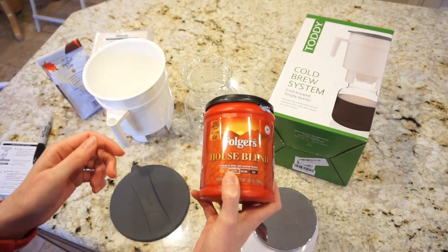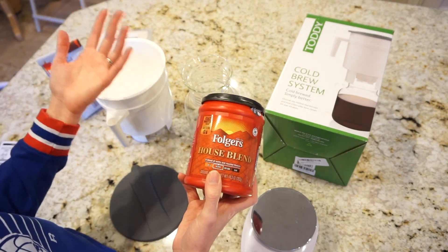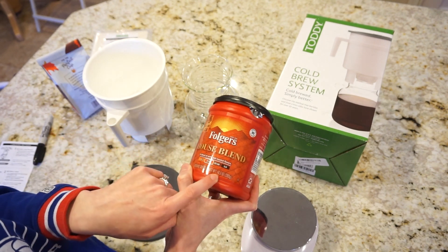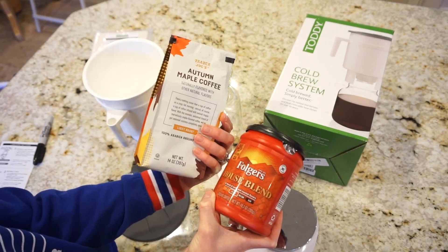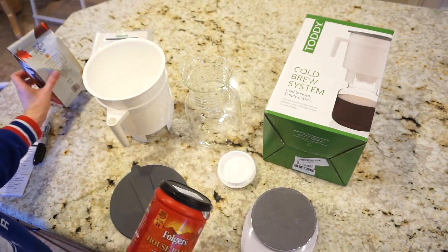This is the coffee I'm going to use today. I didn't want to risk using a really expensive coffee my first time, so this is just Folgers House Blend medium roast, which only has 10.3 ounces. I'm going to add a little bit of flavored coffee as well just to get up to the 12 ounces required, and that's what the little scale is here for.